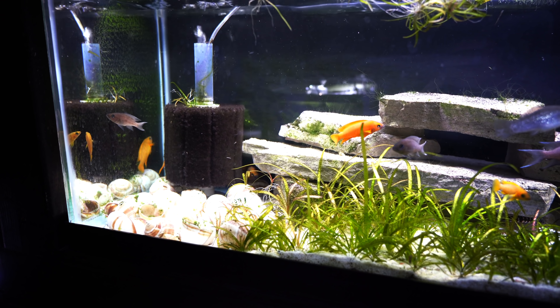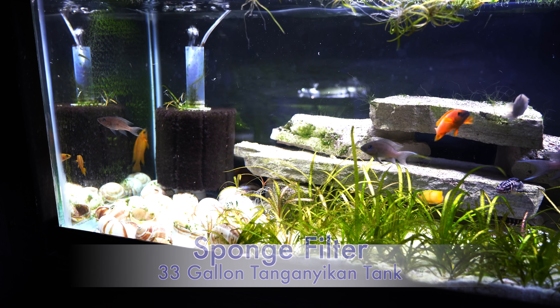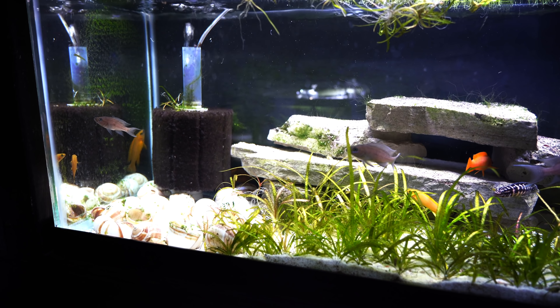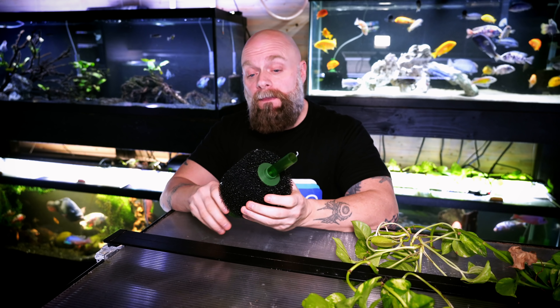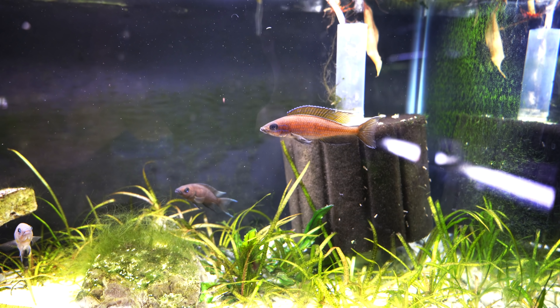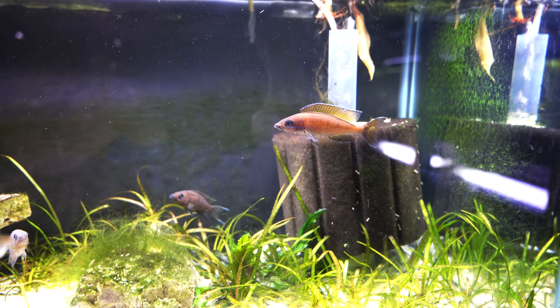The other thing a sponge filter does, but doesn't do really all that well, is mechanical filtration — pulling stuff out of the water column and trapping it in the sponge so that the water appears clear. So one of the questions we get asked is: why not increase the water flow through the sponge filter? And if air is not going to do it, at least in terms of mechanical filtration, why not add a powerhead to the top of the intake? That's going to suck a lot more water through the sponge filter.